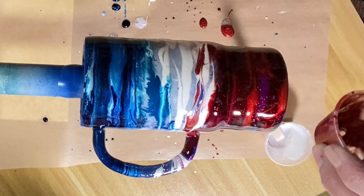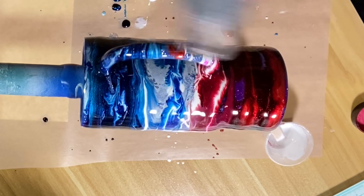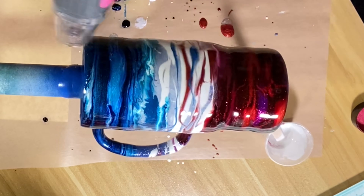I then mixed some diamond dust — it's very, very fine glitter. It will blow all over the place, so be careful and watch your eyeballs. I mixed diamond dust in with epoxy and coated the entire tumbler with that mixture. I'm going to apply alcohol ink to the entire tumbler including the handle, so I wanted to make sure everything had epoxy on it.